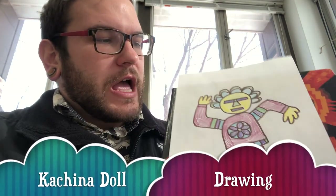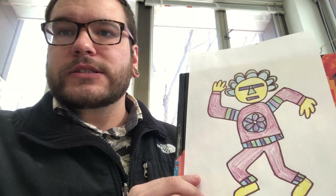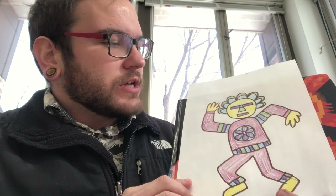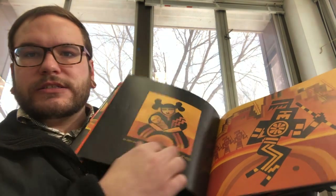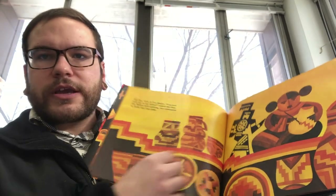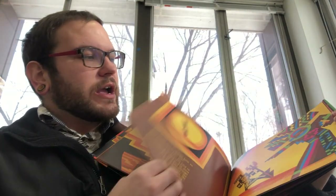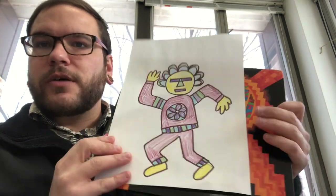Hi everyone, this week we're going to look at Kachina dolls from the Hopi tribe in the southwest of the United States. Kachina dolls were thought to help bring the spirits of natural elements such as rain. I also have a book called Arrow to the Sun that tells one of these stories. It has great pictures. We can see all the intricate patterns that we can include in our drawing today. I will show you how I created my drawing of my Kachina doll. Hope you guys enjoy.